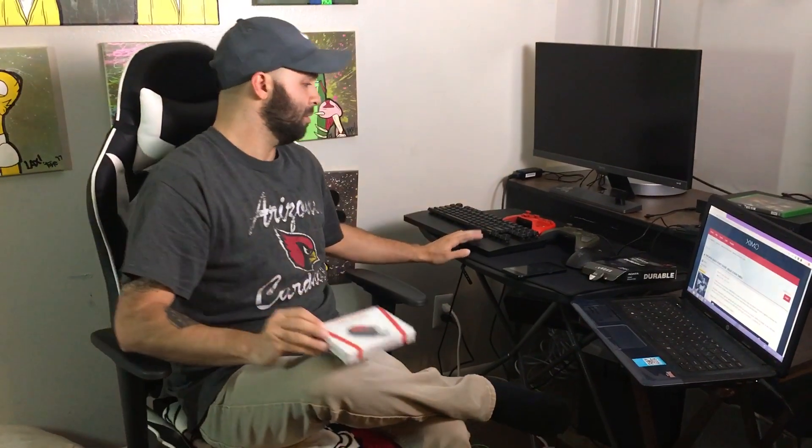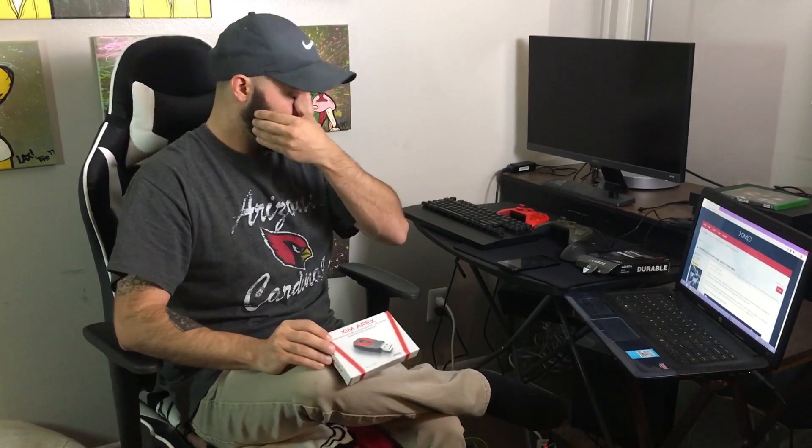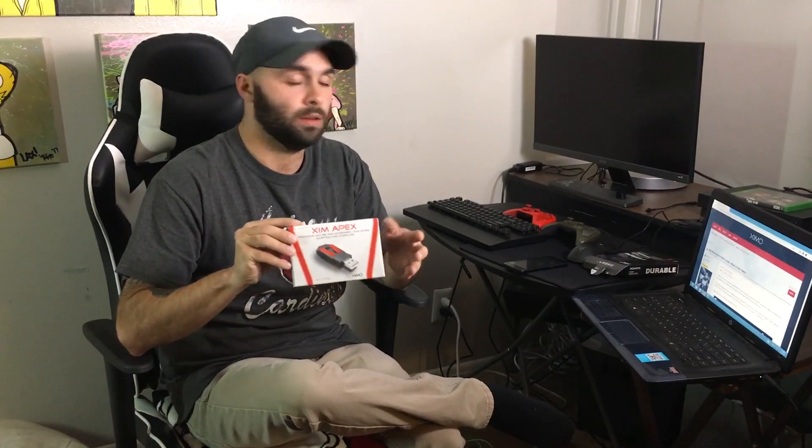This is gonna be your main component besides your keyboard and mouse. For me, I already have the Razer Turret combo, but unfortunately it only works with 14 games. There are a lot more than 14 games I want to play with a keyboard, so I ended up having to purchase the Xim Apex — I'm gonna show you guys how this gets around pretty much any game you want so you can play it on a keyboard.